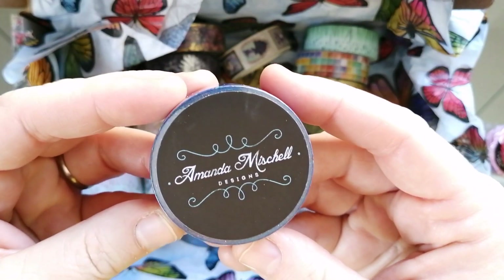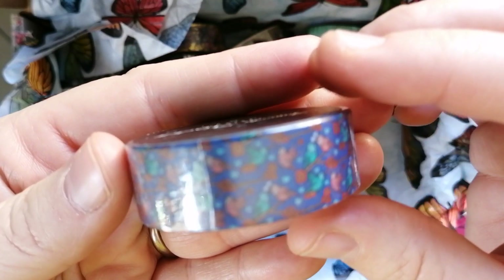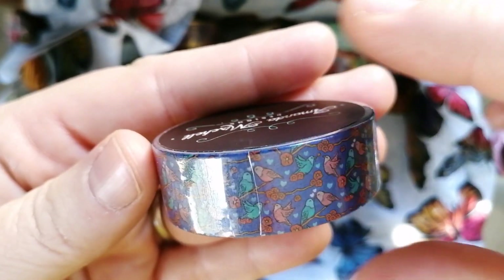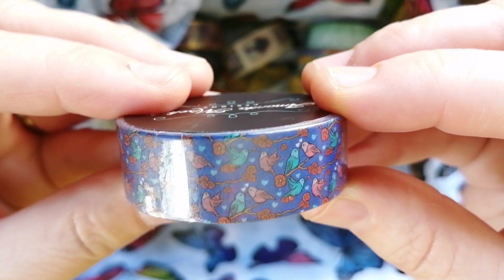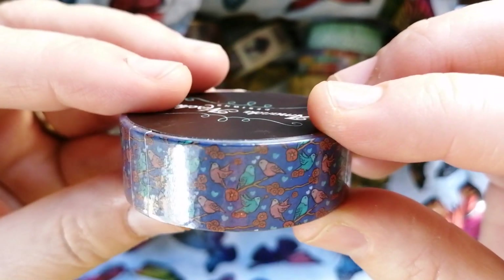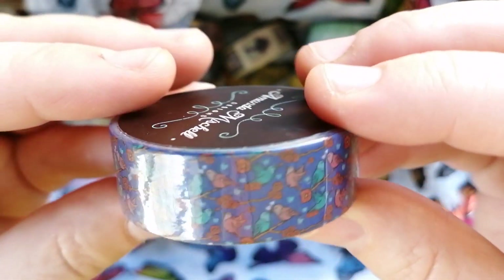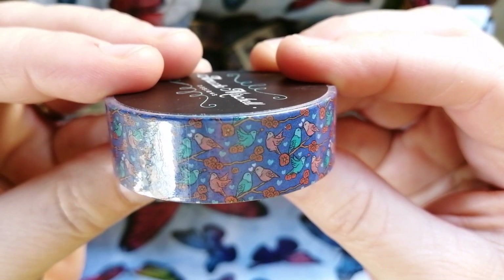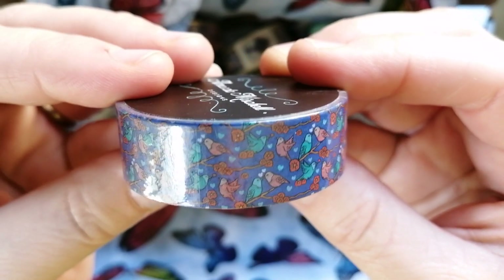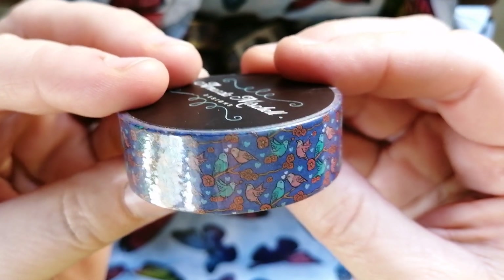Then I picked up this one, which is washi tape done by Amanda Michelle herself. I really want to show you how cute this is — can you see the birds? So this one has little birds, different birds, and then it's got this overriding blue background. I thought it was immensely pretty. It's quite hard to see the birds clearly because they're small, not because they printed badly. I still thought this was a stunning one.